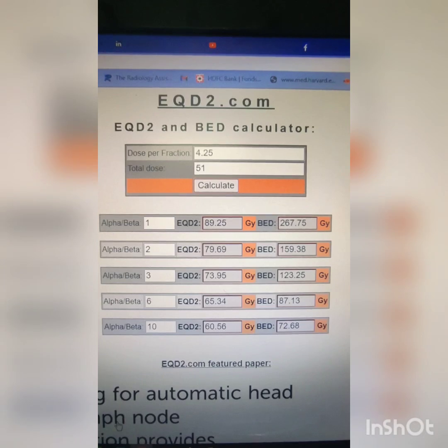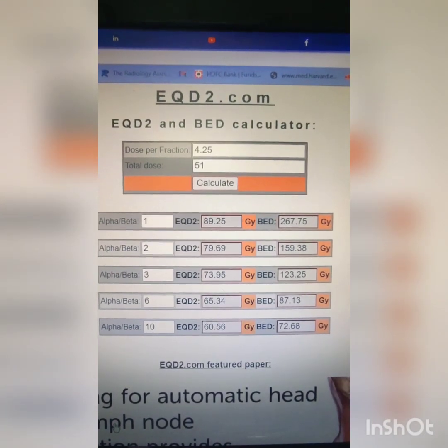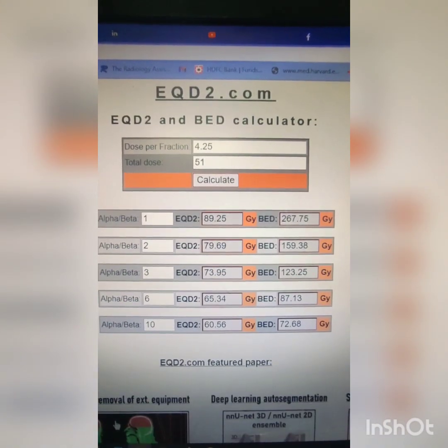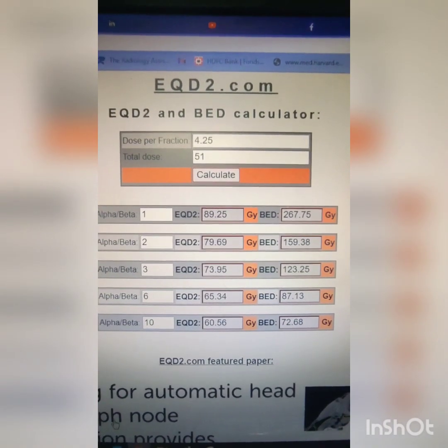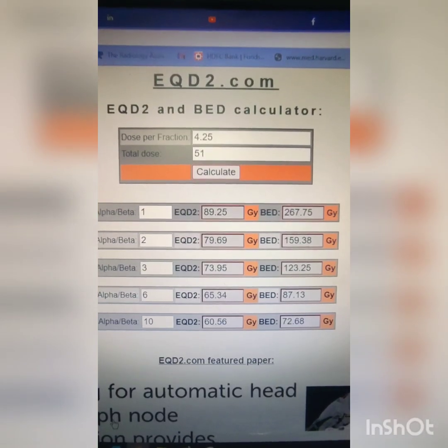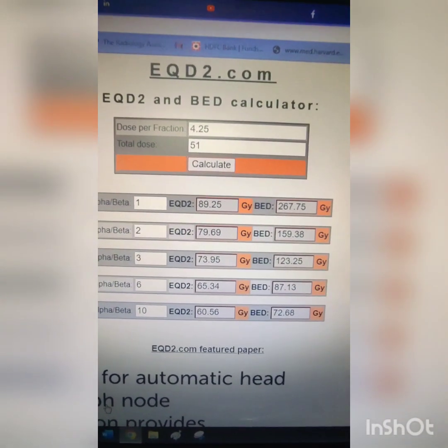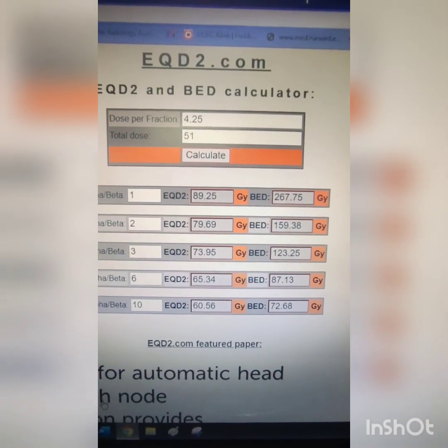We planned for a radiation dose of 4.25 Gray per fraction, 51 Gray in 12 fractions. If you calculate the EQD2 with alpha/beta at 10 Gray, EQD2 equals 60 Gray — so we want to keep the dose at 60 Gray. This is 4.25 Gray per fraction, 12 fractions, given twice a day over six days. This is the dose protocol we follow.